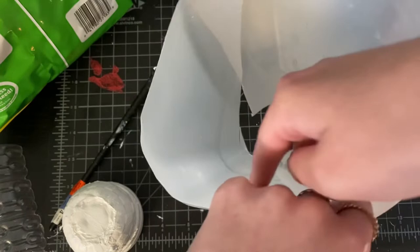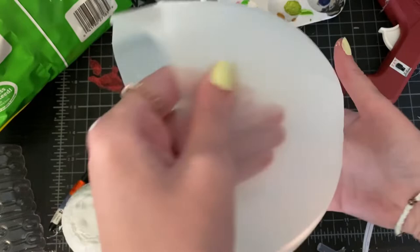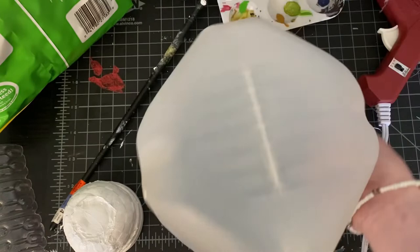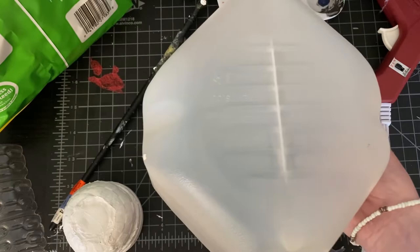I love using things like this that would otherwise go in a landfill or something. It's recycling, and it's creative to try and figure out what you can do with it. I'm also using this bottom of the milk jug to create the top of our dome. This is what everything is going to rest upon — all of the little buildings and shrubbery.